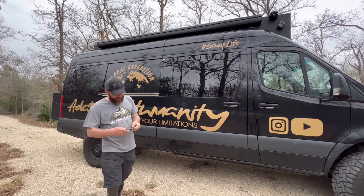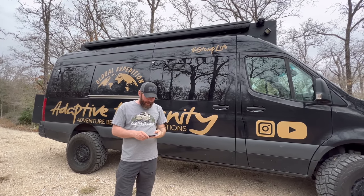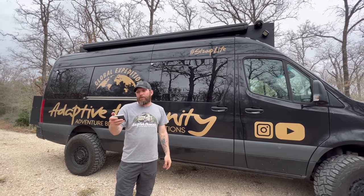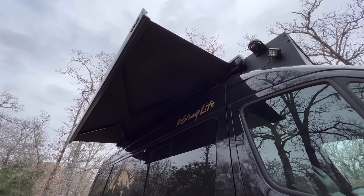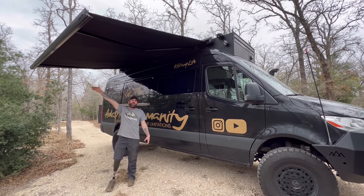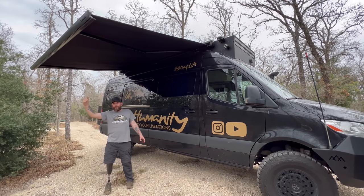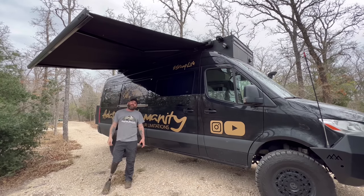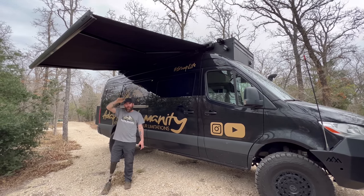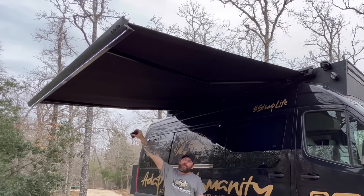One of our favorite things is this little box that controls the awning. It's a Girard power awning — this awning is huge, you can fit tons of stuff underneath it. It also tips down a bit to block the sun when it starts to drop or rise. It has a wind sensor so if it gets too windy it will automatically retract, and it has built-in LED lights underneath.